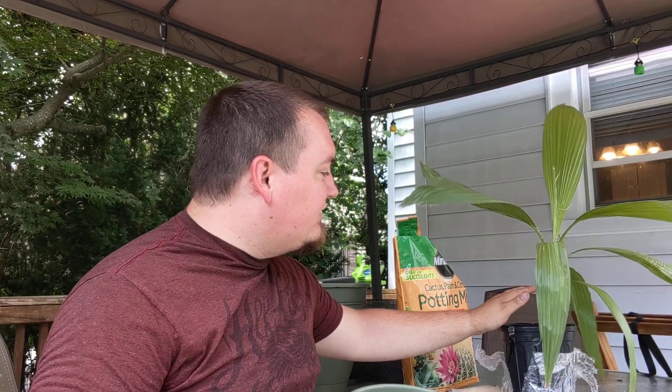Hi everybody, Livyani here. We're just going to be repotting the Mexican palm over here. This little guy, he's a little bit too big for his pot, and the sooner you upgrade pot sizes, the faster these guys can grow.